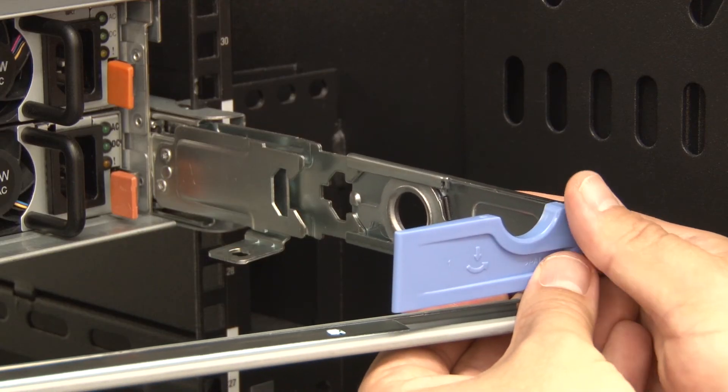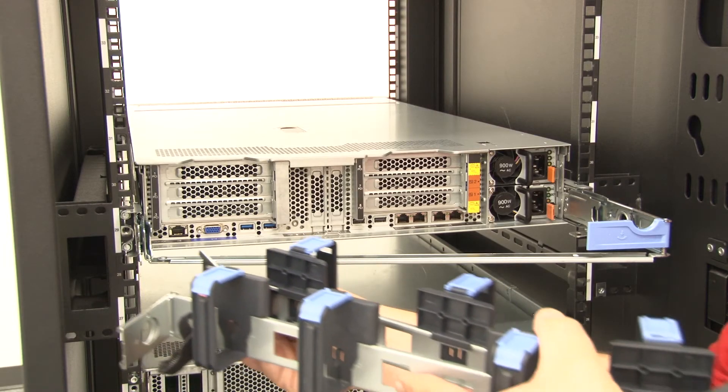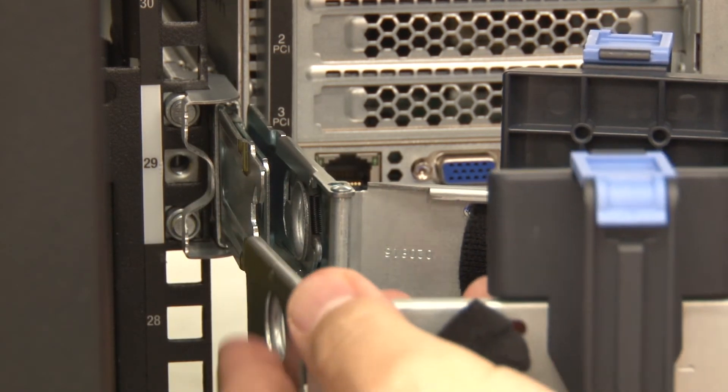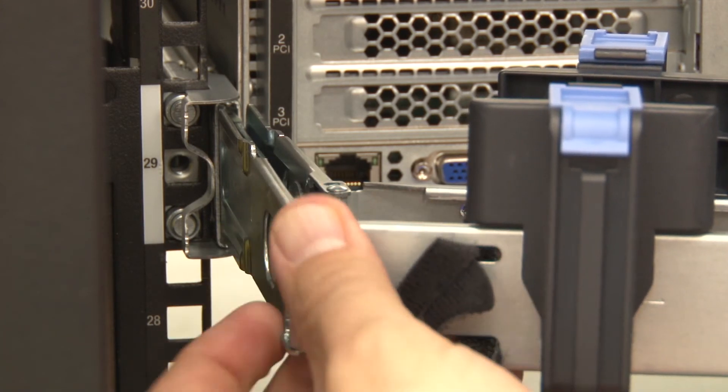Connect the mounting bracket on the support bar to the outer mounting bracket on the rear of the rail. Connect the mounting brackets to the rail by connecting the inner mounting bracket on the CMA to the inner mounting bracket on the rear of the rail. Then connect the outer mounting bracket on the CMA to the outer mounting bracket on the rear of the rail.